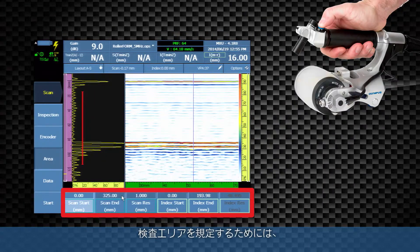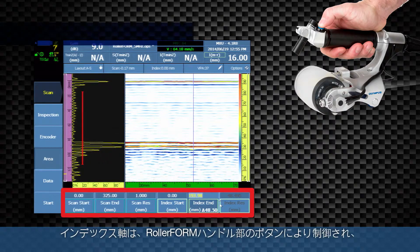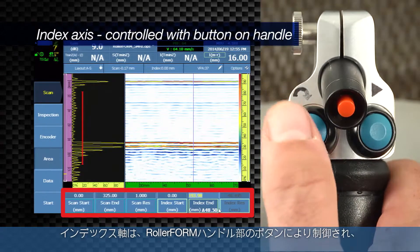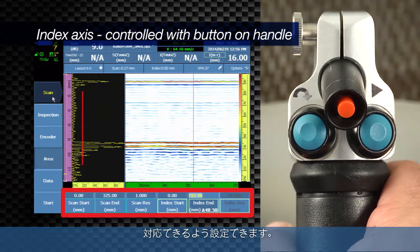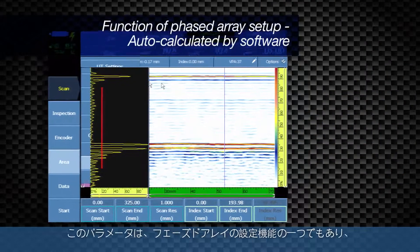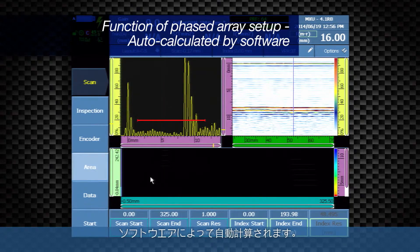Define the area of the inspection in the Scan Area menu in each axis. The index axis is controlled by the button on the roller form handle and is configured for the width of the probe plus any overlap as desired. This parameter is also a function of the phased array setup and is auto-calculated by the software.